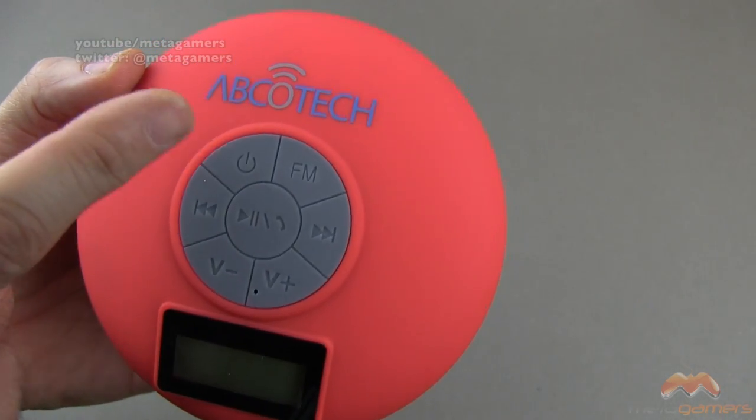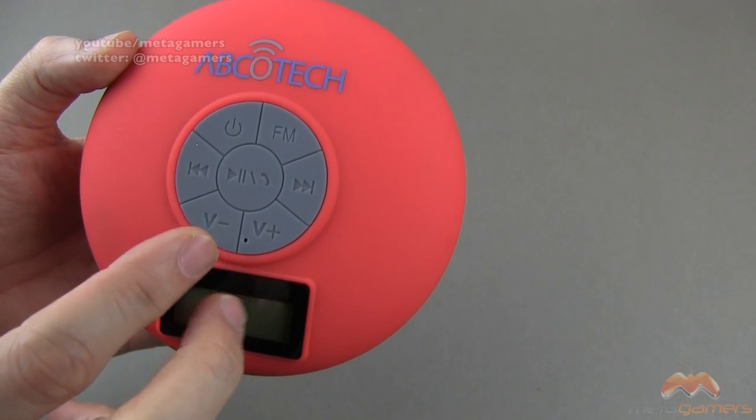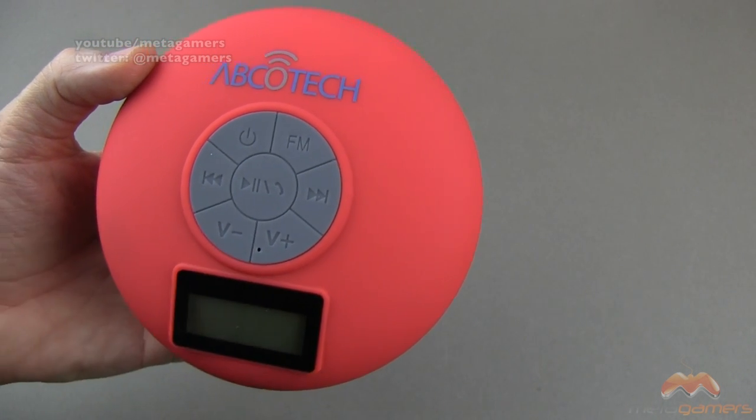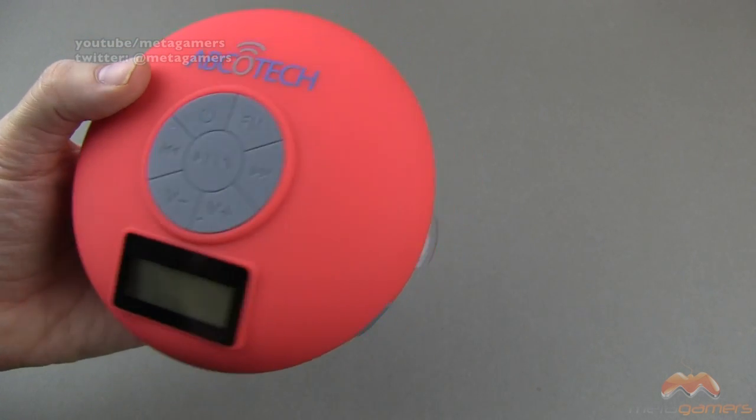I'm going to turn it on in just a minute. You've got a power button, your FM button, back and forward, volume down, volume up, your microphone right there, and then your play, pause, and take-a-call button.